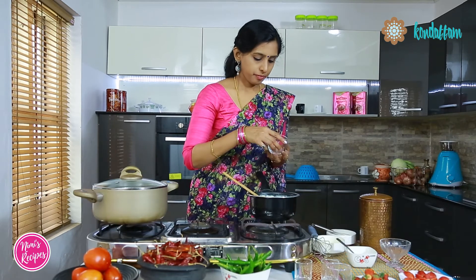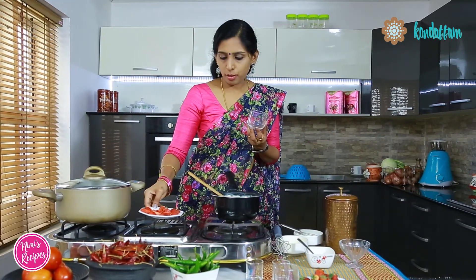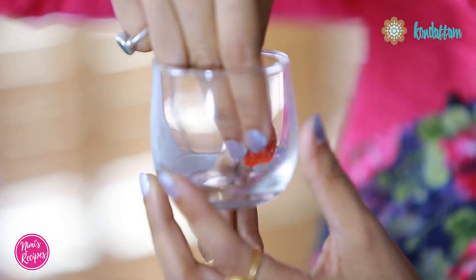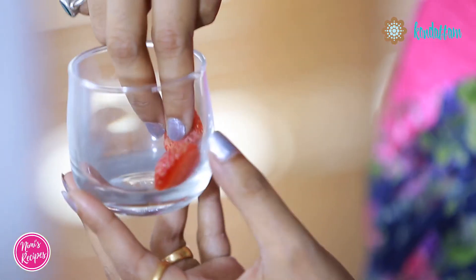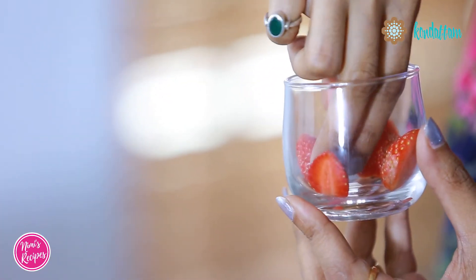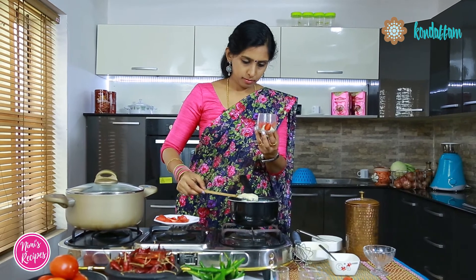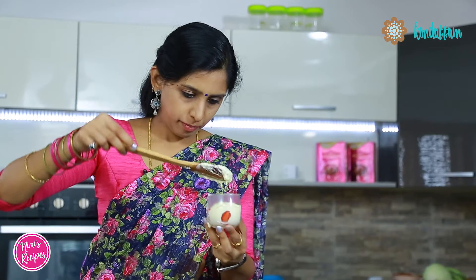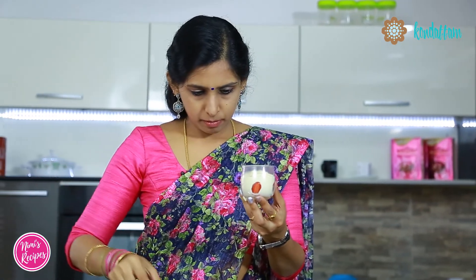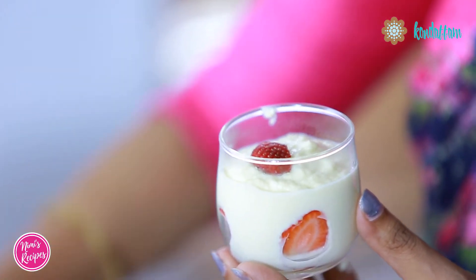Now the mix has cooled down a bit — it has been about 10 minutes. I will start layering with the mix and strawberries. I have chosen a round glass just for the shape. I will be placing the strawberries like this. We will fill about three-quarters of the glass and then again garnish with strawberries.